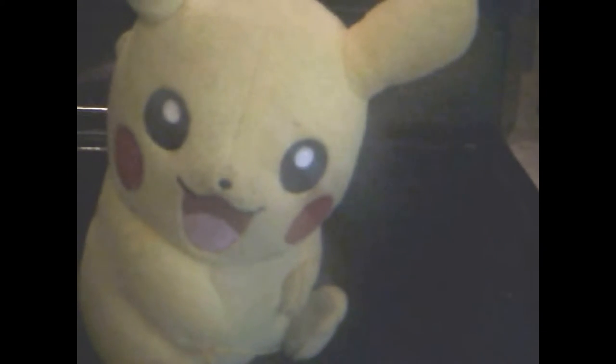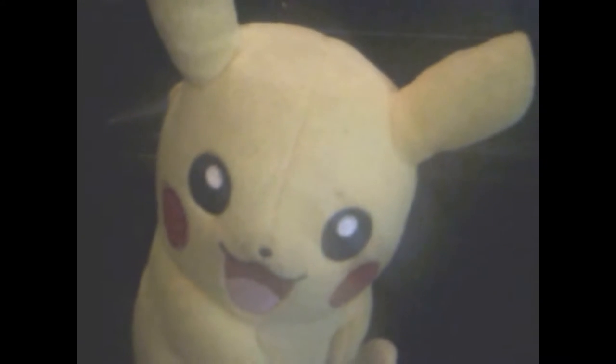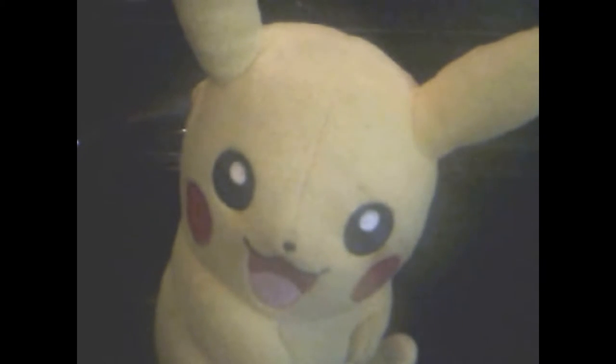Hello everybody, it's your boy Pikachu, and today I'm going to be teaching y'all how to cook some fine food. Welcome to episode one of Cooking with Pikachu, the show where I cook with myself.